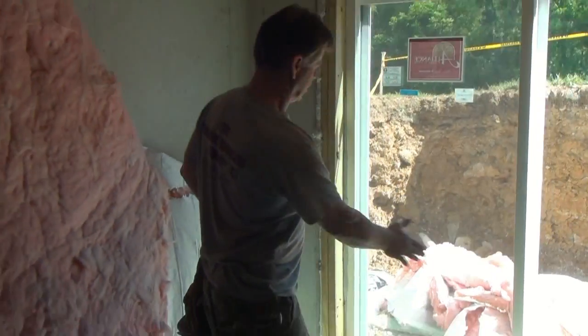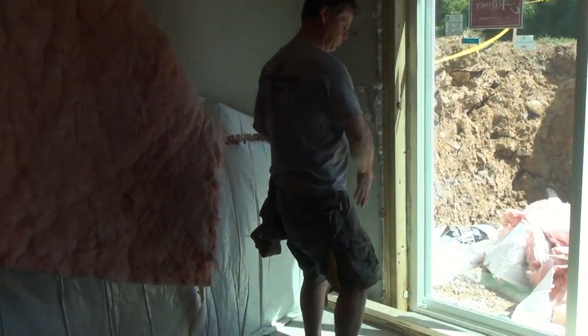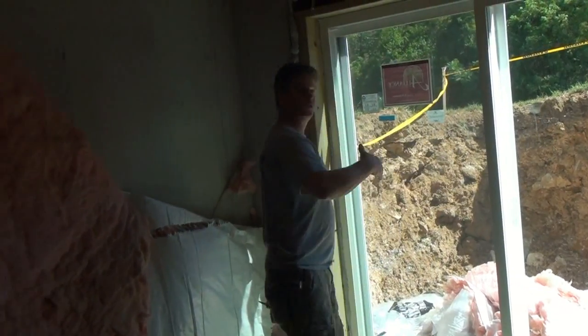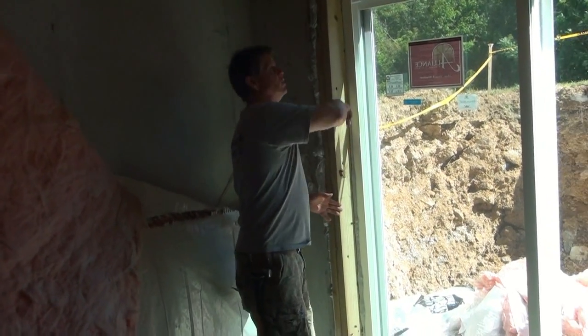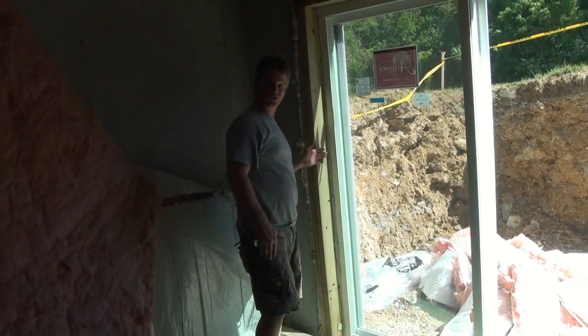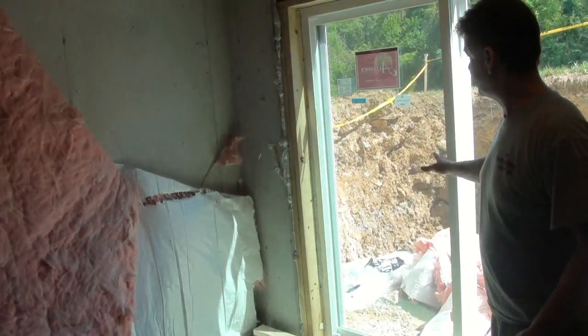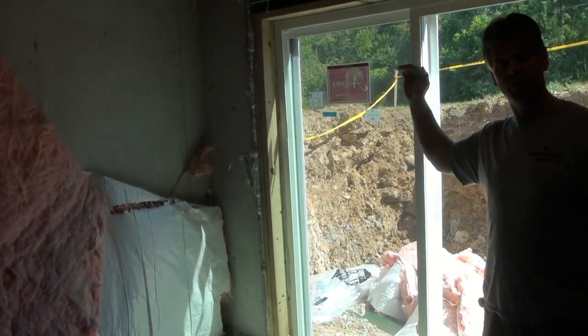I wanted to show you how you set up the framing and position it to go around an existing exterior door. We'll be right back to show you how to stand this wall up and put the header in above the door.